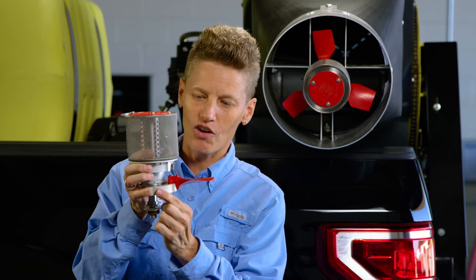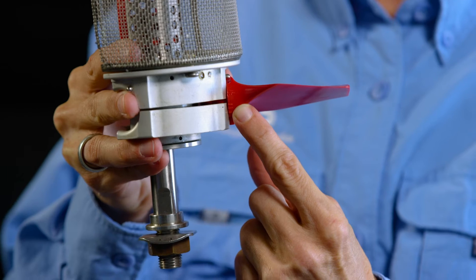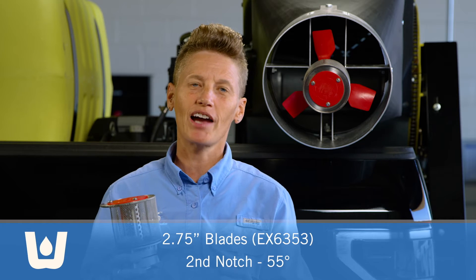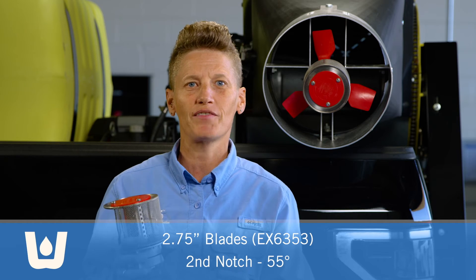To set the proper angle, you'll put the blades in place, and you will notice that the notches are marked on the blade itself. The notches are numbered from one to nine, top to bottom — one being on the top and nine being on the bottom. For WALS applications, we typically use the 2.75 inch blade, and we'll set it at the second notch, or 55 degrees.